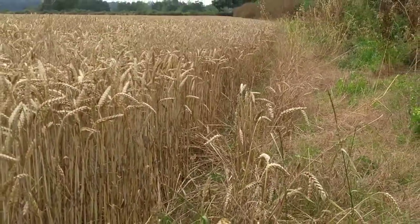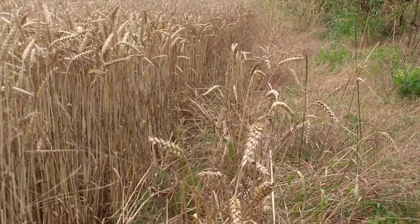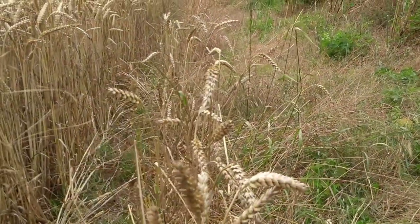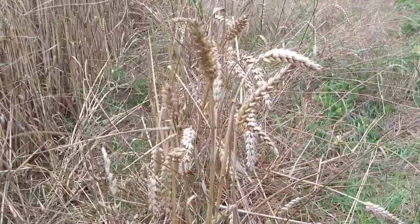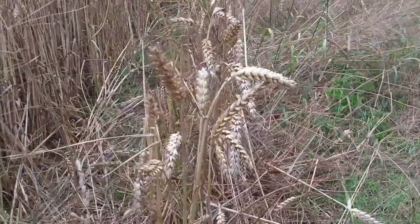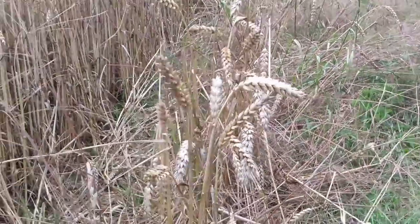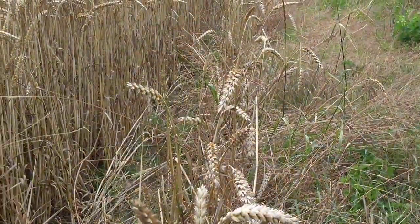It's important to be respectful if you're harvesting wheat from a field, because after all it does belong to somebody. In my case I'm going to go for this little clump here — they're not actually part of the field proper, they've escaped onto the edges. I don't think I'll be doing anybody a disservice by borrowing a few stalks. I only need between 5 and 10 ears of wheat.